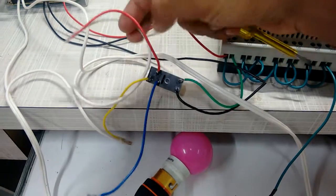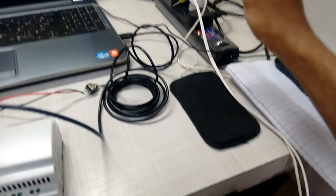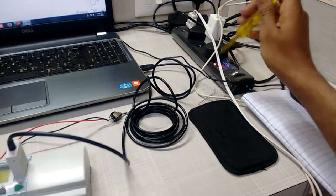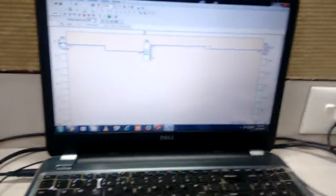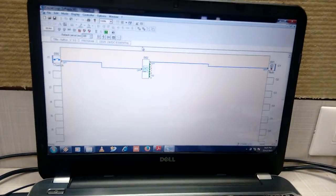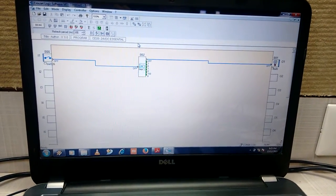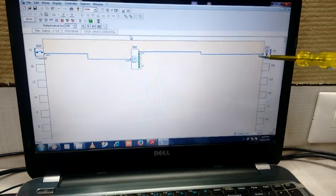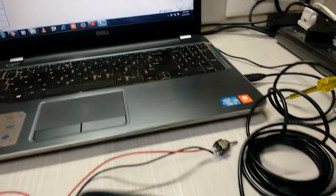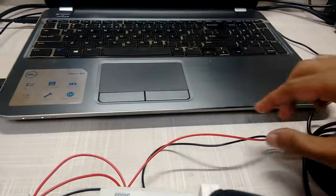We have given 230 volt from the output side to the common terminal, coming directly from our main board. The program is already developed — as soon as we push the button, the bulb will turn on and off 100 times. This is a simple timer. We have also connected the communication cable to the PLC, and this is our switch.